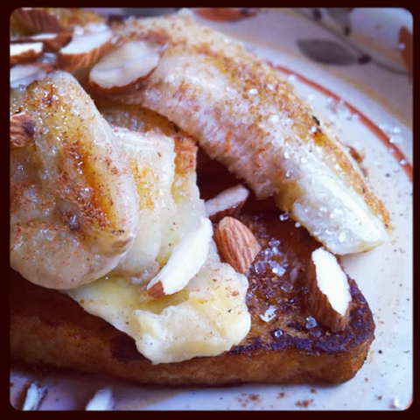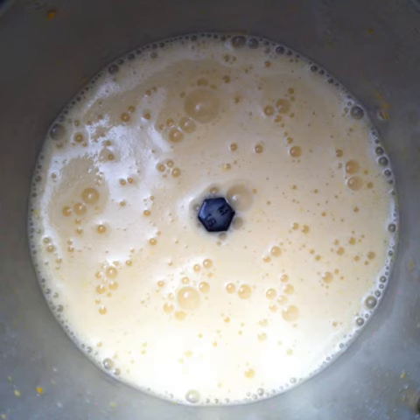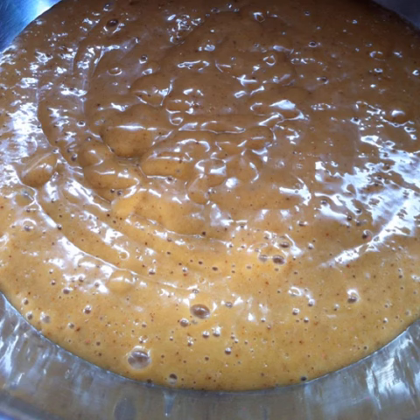Making vegan French toast and caramelized bananas. Mix 2 teaspoons of veg powder, 2 teaspoons of corn starch, 3/4 cup of water, and 3/4 cup cashew milk. Blend to get a vegan liquid egg. Add 1 teaspoon of cinnamon and 3 teaspoons of a sweetener — I used palm sugar. Blend and whip to get a creamy, gooey mixture.